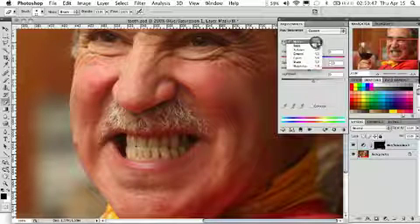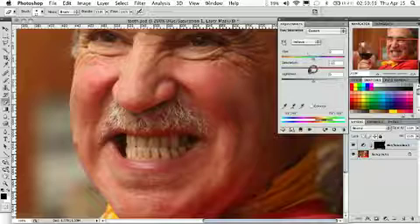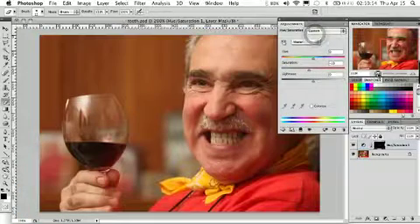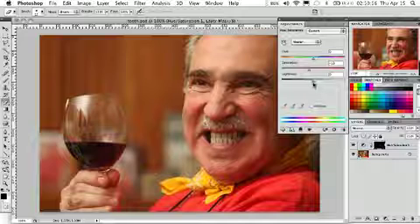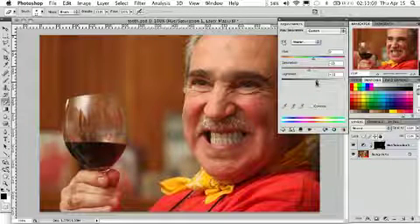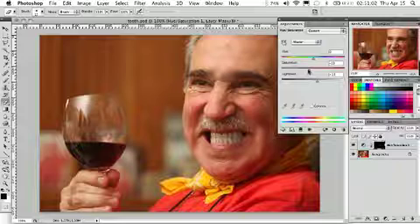We can also go into the different spot colors — maybe we'll choose the yellows and turn those down a little bit more specifically. Go back to the master here. We can zoom out and kind of get an overall look of the picture. If we use the Lightness, we can actually add a little bit of brightness, a little bit of shine to the teeth, and we've got just a little bit more color back into them.